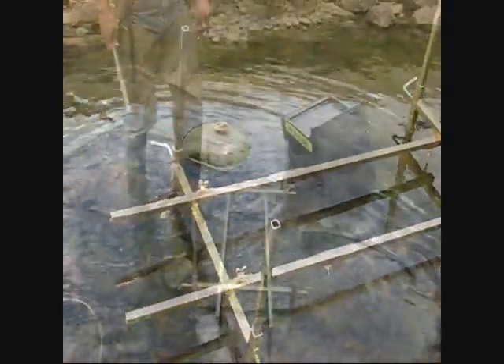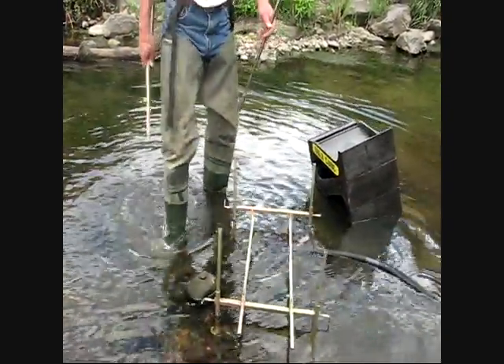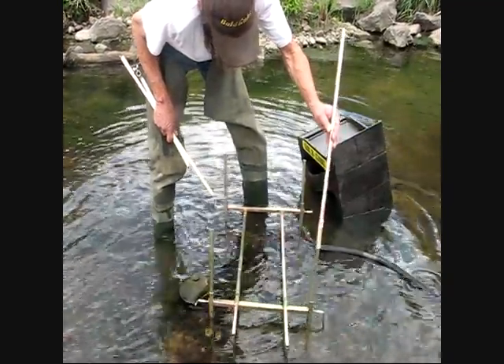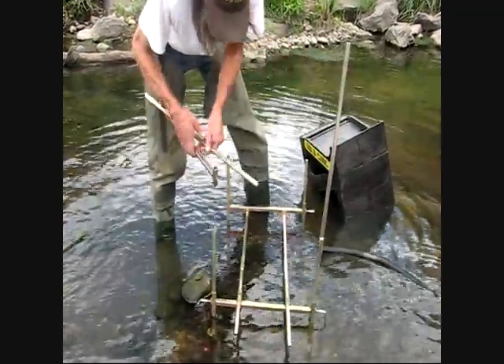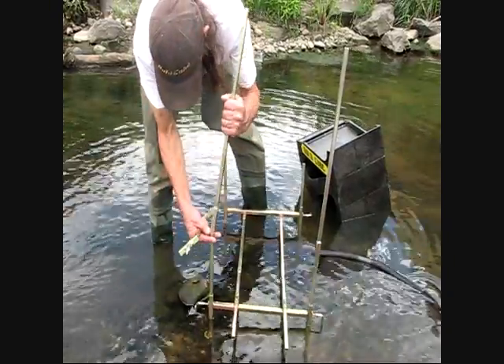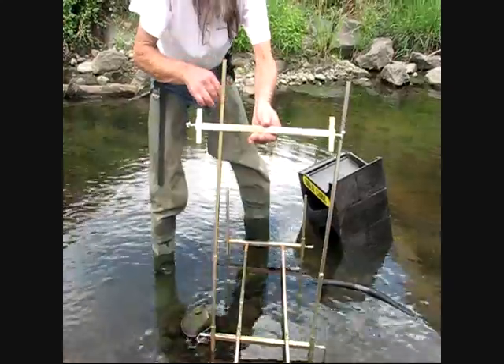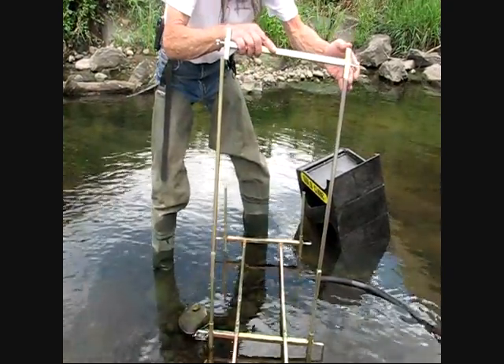Now what we're going to do is put the pieces that come with the topper unit on. You can see there are two extensions that come with it, and those extensions don't clamp down at all with any wing nuts.